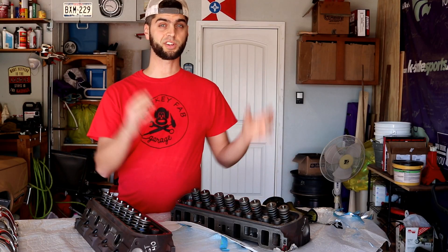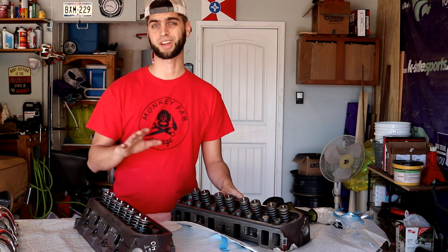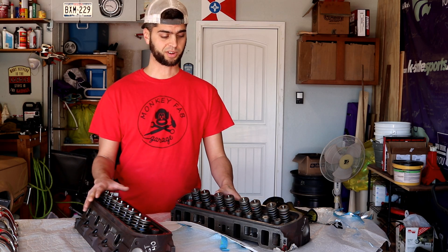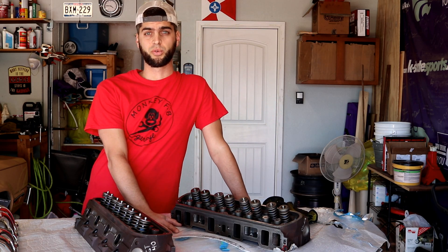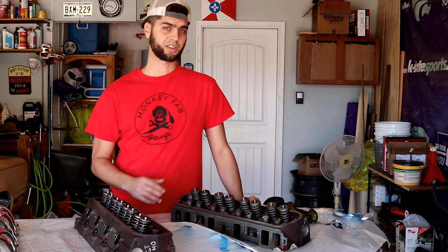I did work out a deal with Nolan's to shoot that episode and help promote them a little bit, to get this all done for $425. Without getting the great deal I got on the core set as well as the deal on machine work, I don't think it's worth spending any more than $425 on a set of heads like this if you have a better starting point like a stock 5.0.